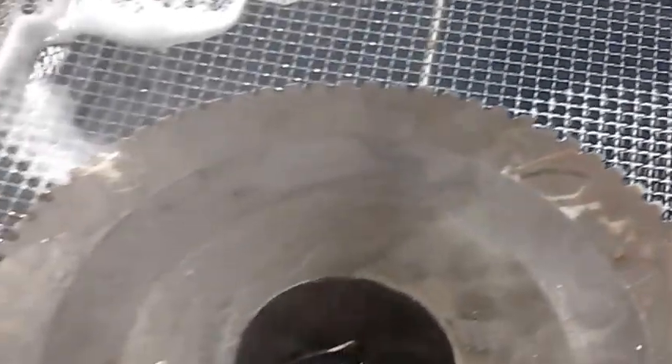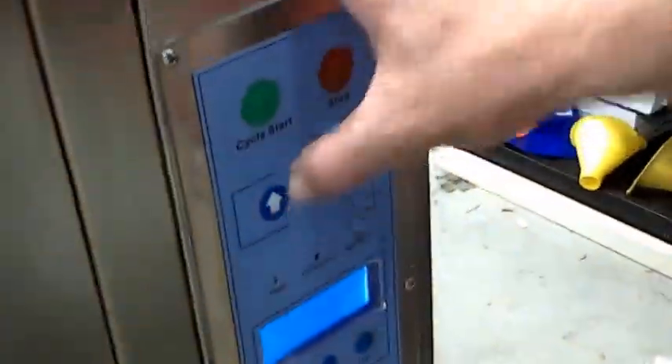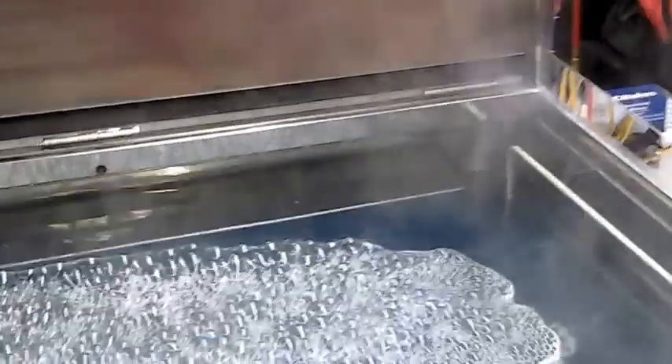We're going to lower this basket down into the machine and we actually can bring our table up to the top. So we're going to bring it up to the top — I should have done that in the beginning.